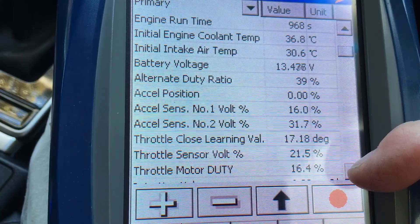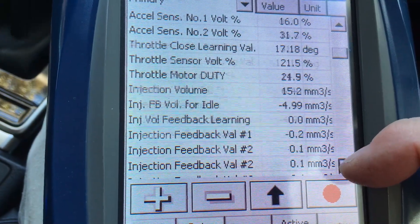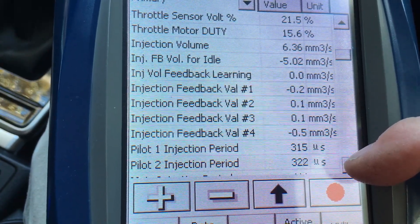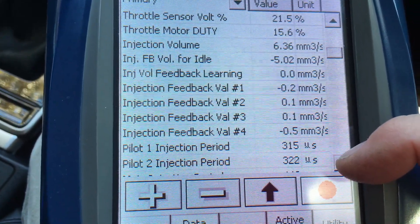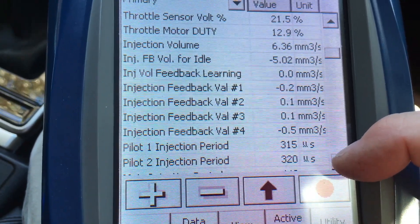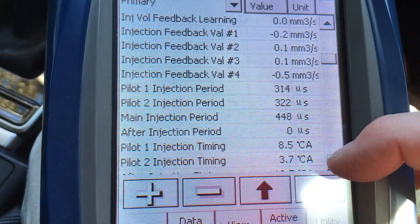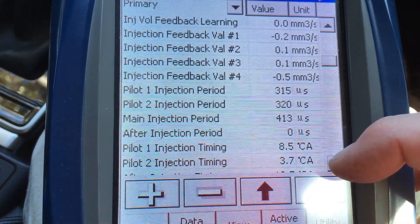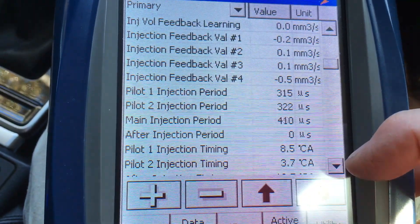Alternator duty ratio is up around 40 percent — that's fine. Much like the 1KDs, the 150s were up a little bit and are now back down. Injection volume is around 6.4 to 6.5, and the feedback for idle once warm is around 5 — pretty good. Number four cylinder is on 0.5, not abnormal. Pilot one and pilot two look like about 315 and 320 — pretty steady.